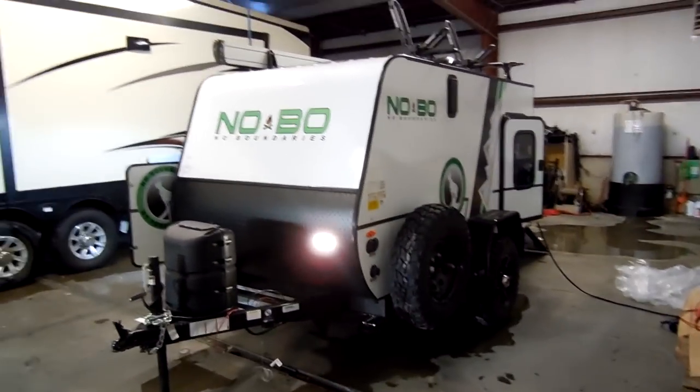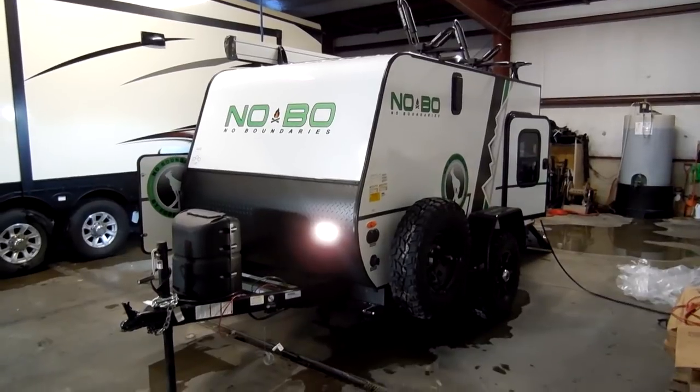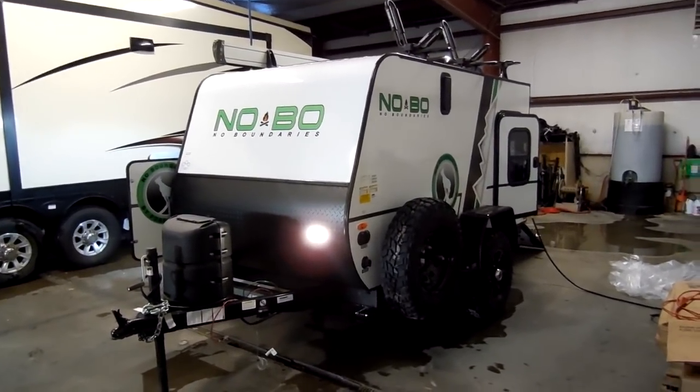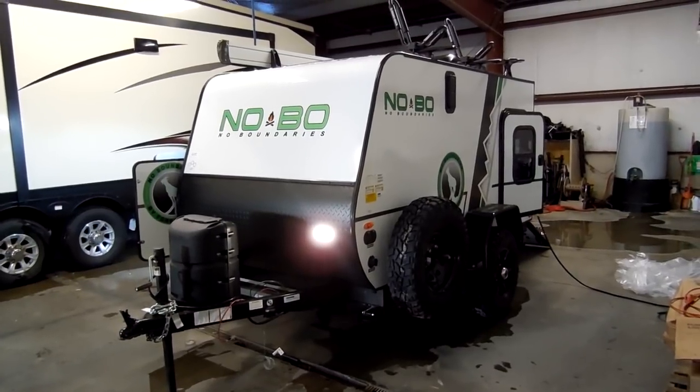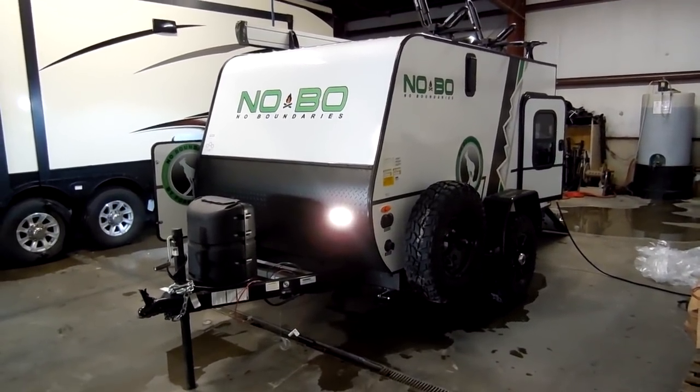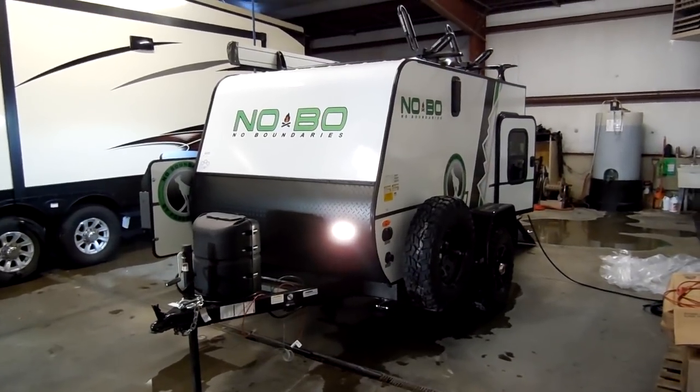Welcome to another All About RVs video. Today we're going to take a look at a brand new 2018 and a half No Boundaries by Forest River. This is the 10.6 model — it's a small little toy hauler. We'll take a few minutes and walk you around the outside and inside of this little camper.